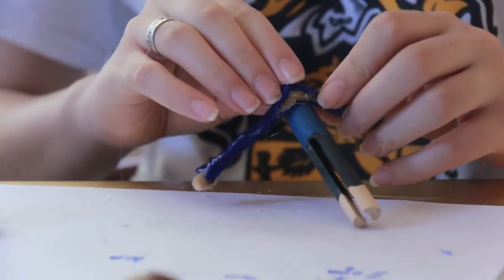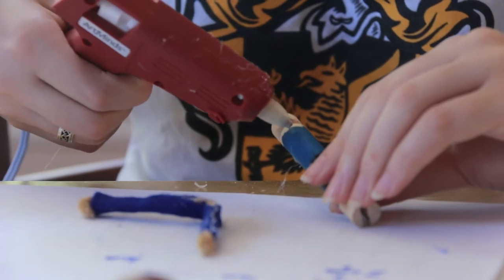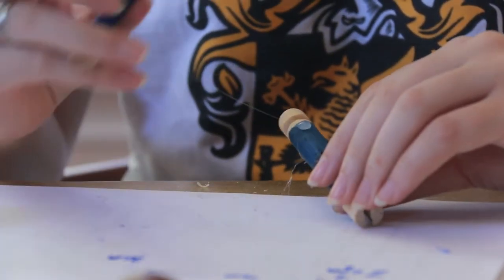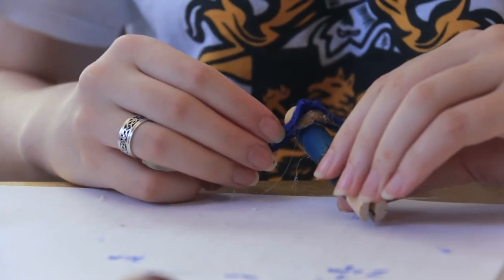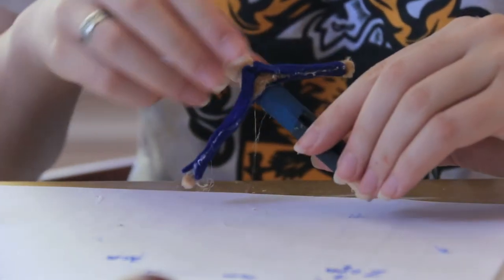Now we're going to glue the arms onto the back of the doll. And just as a reminder, the glued seams of the sleeves should be pointing down and back.